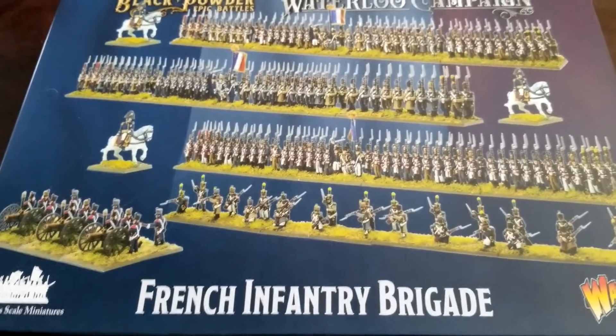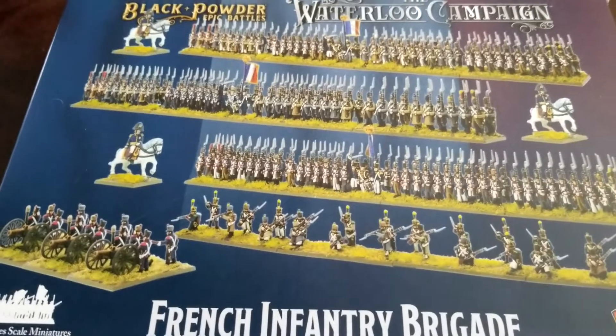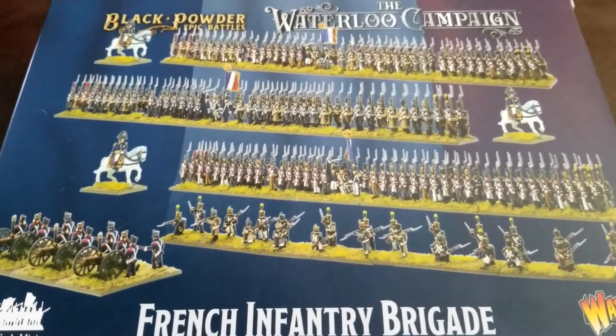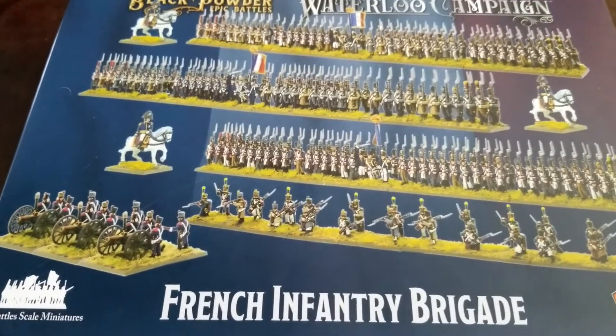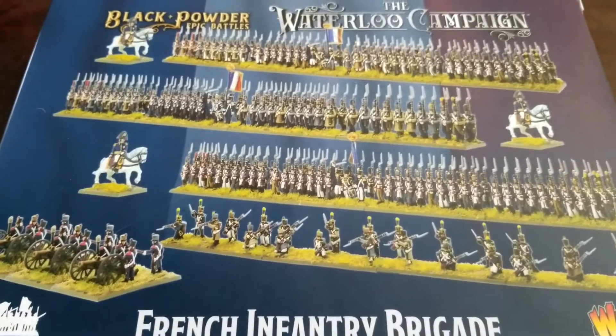What's up guys, welcome back to the channel for some more epic Napoleonic coverage here from Warlords. Black Powder Epic scale is here again, continuing on from what they released last year with American Civil War. Now we are into the Napoleonic era, and again lots of good stuff here - this is the French Infantry Brigade.